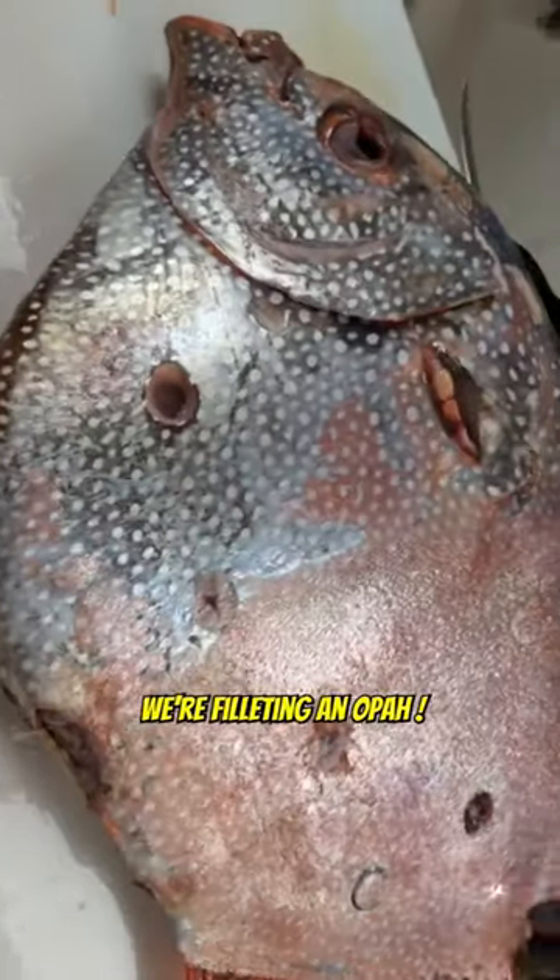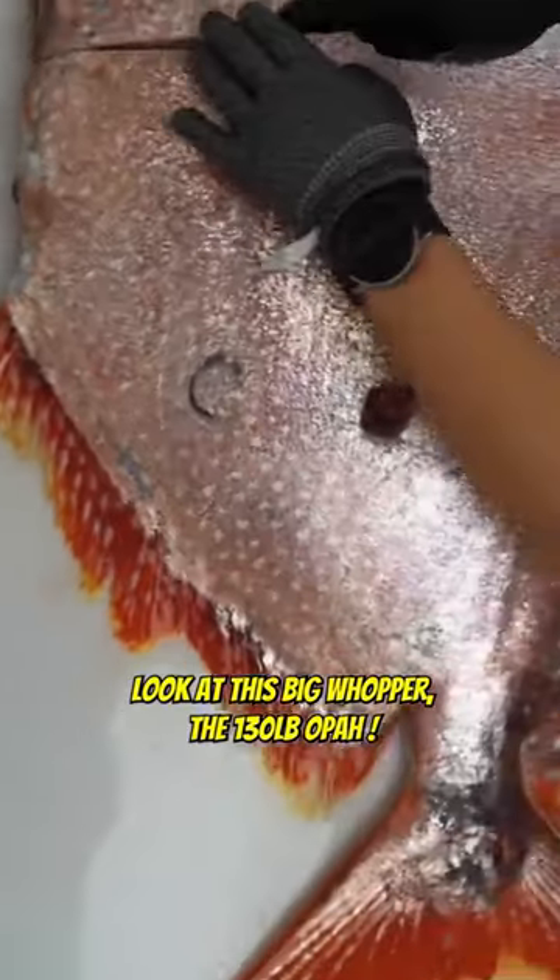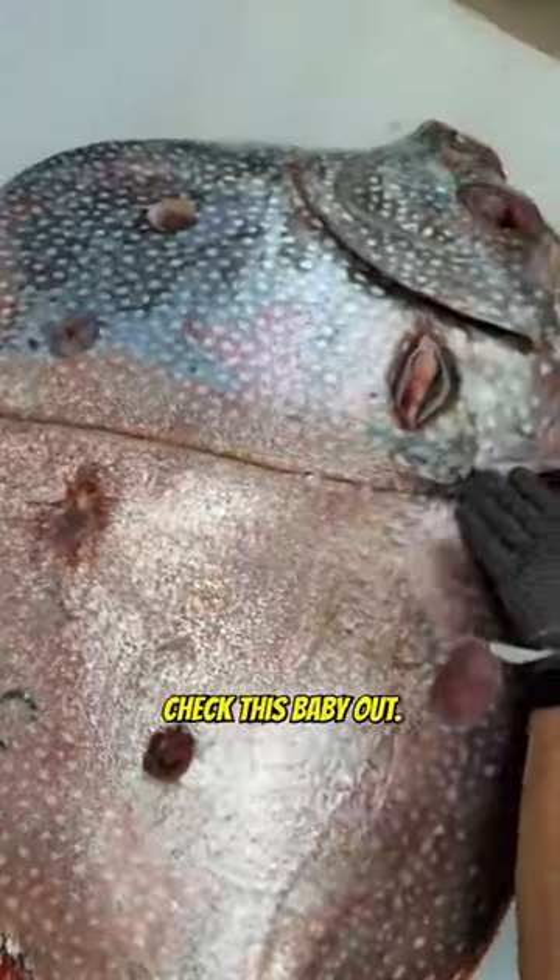Alrighty gang, here we go. We're filleting an opa. Look at this big whopper — this is a 130-pound opa. Check this baby out.